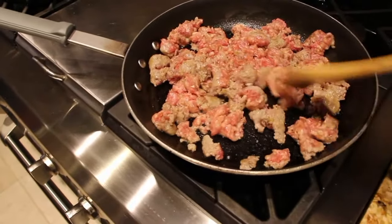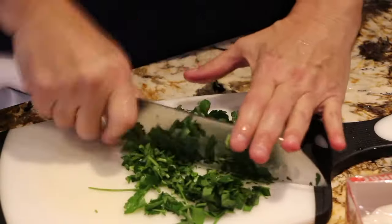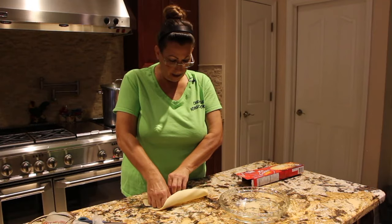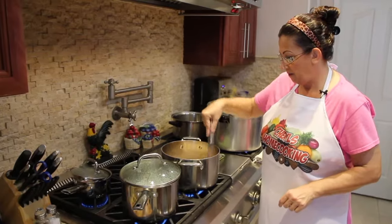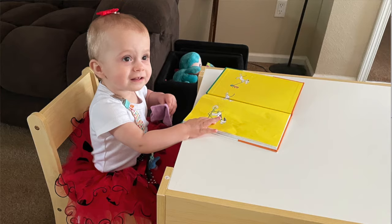Hi guys, welcome to Cheryl's Home Cooking. Today I'm going to do a little review on this 3-in-1 table and 2 chair set for kids.